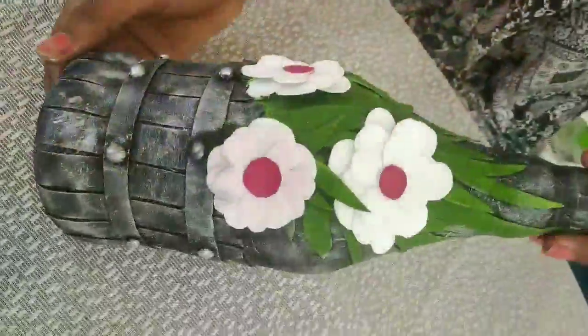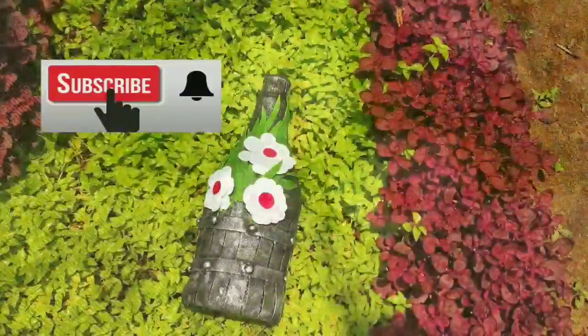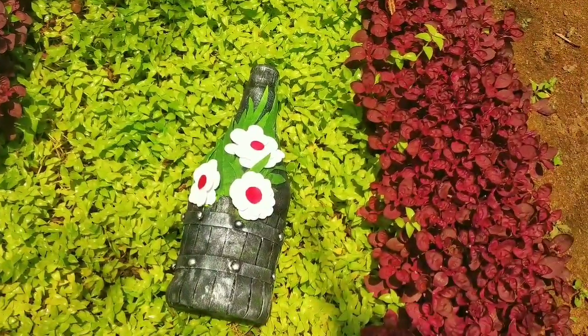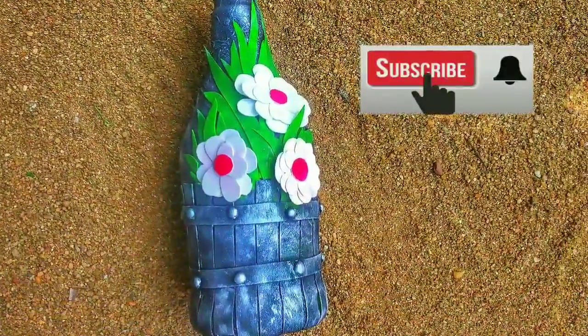I am going to finish the video. I am going to put a bottle of water. Please like it and please subscribe to our channel.